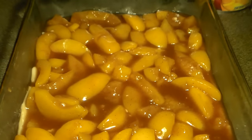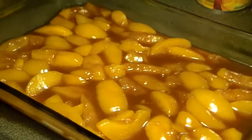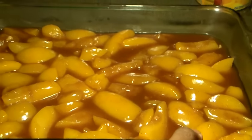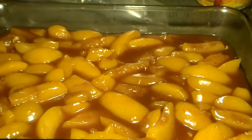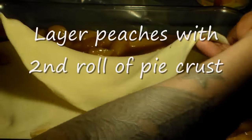If you want that dumpling effect, you can ball up some pie crust and throw little balls of pie crust into the peach cobbler. If you like a lot of dough — that real doughy look and taste — just ball up some remaining pieces of pie crust and throw it in there and stir it up with the peaches.